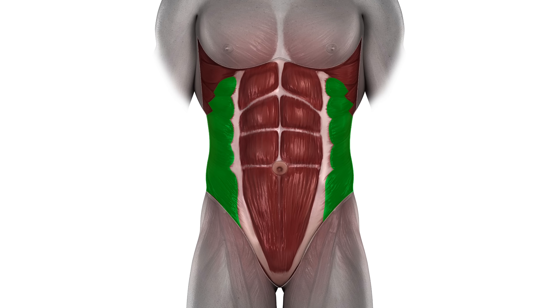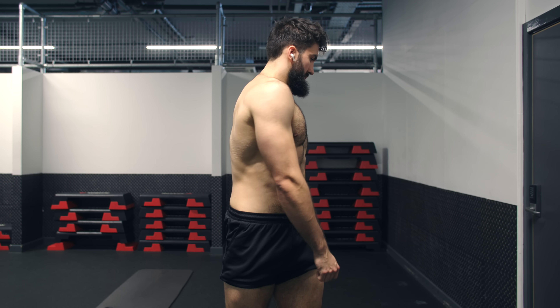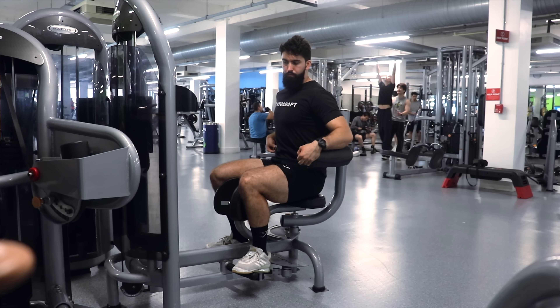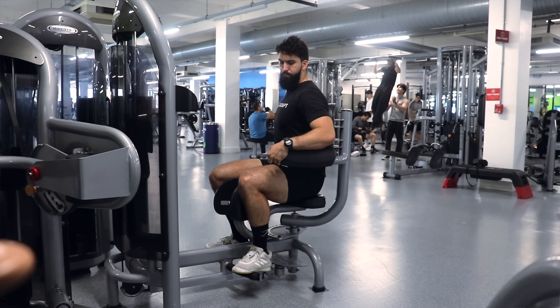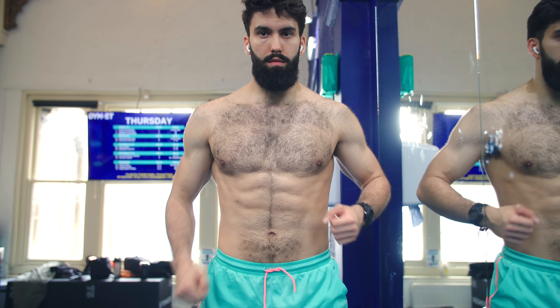Next, we have the external and internal obliques. Importantly, these are also responsible for spinal flexion, meaning that whenever you train your rectus abdominis muscle, you will get some internal and external oblique stimulus as well. However, these two muscles are also responsible for lateral flexion of the spine — essentially bending sideways — and lateral rotation of the spine. And if you do have an oblique machine at your gym, in all likelihood it is targeting rotation of the spine as a means to train the obliques.